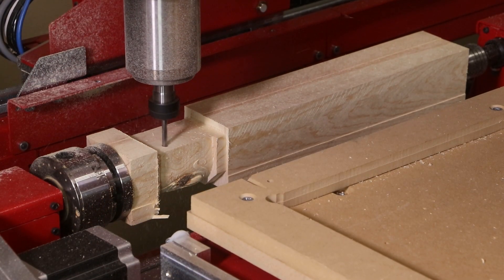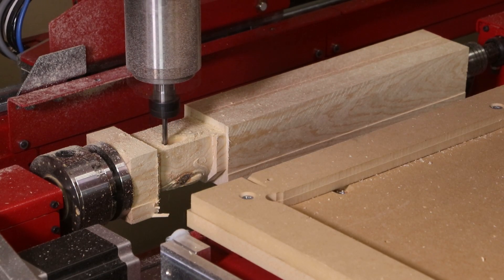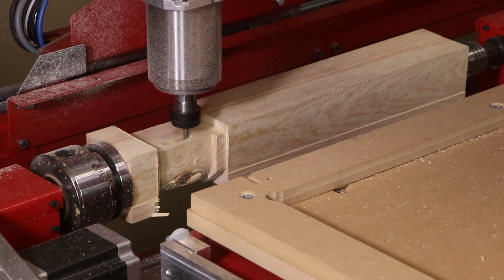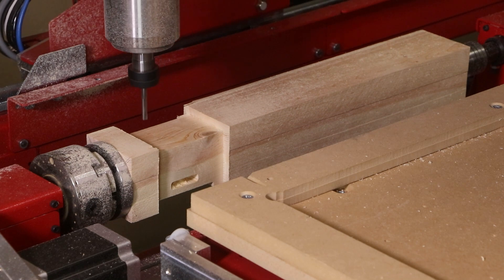Traditionally, these mortises are done as a secondary manufacturing step on other equipment after the spindle is produced. However, we can incorporate all of that into one program so the part is ready to be sanded and assembled right off the machine.